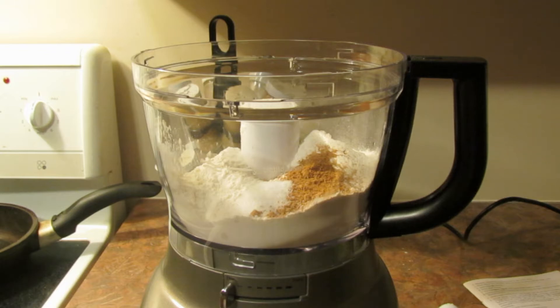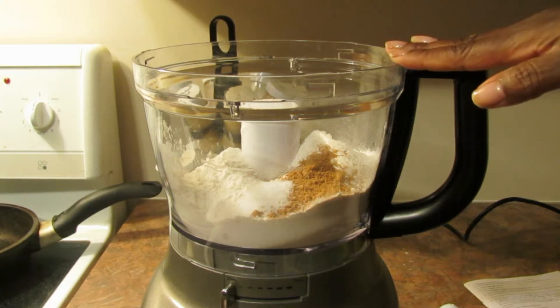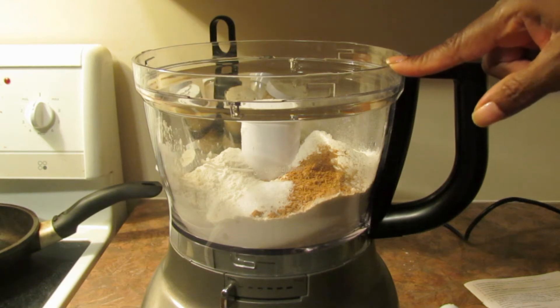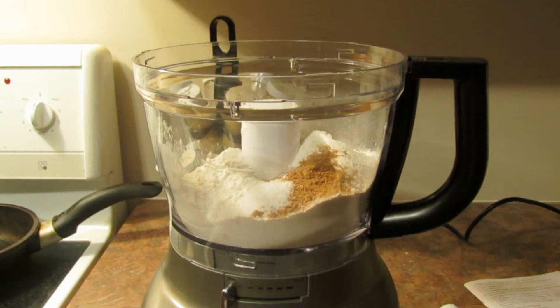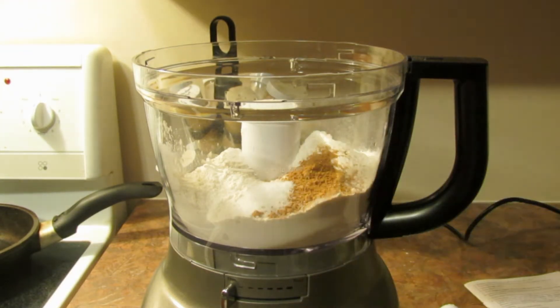Hi guys! I'm going to try to make bread dough in my new food processor. I want to make a French bread and I have a recipe from my old bread maker. I'm just making half of that, so in here I have three cups of all-purpose flour, one tablespoon of coconut sugar, a teaspoon of salt, one cup of warm water, and I added to that one teaspoon of yeast.